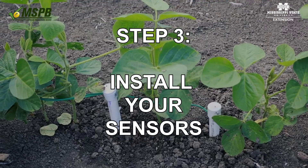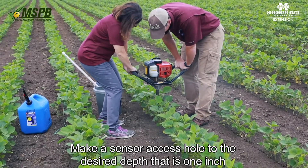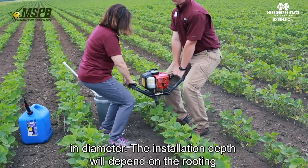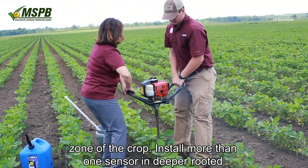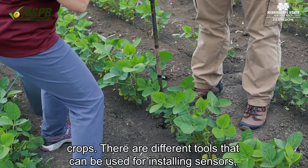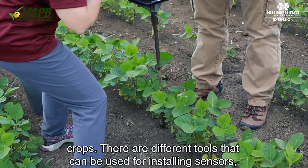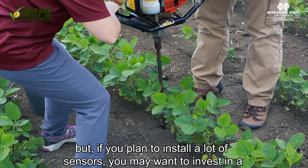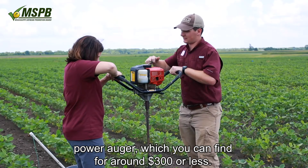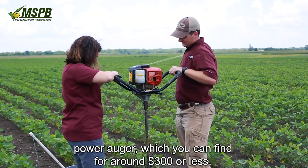Step 3: Install your sensors. Make a sensor access hole to the desired depth that is 1 inch in diameter. The installation depth will depend on the rooting zone of the crop. Install more than one sensor in deeper rooted crops. There are different tools that can be used for installing sensors, but if you plan to install a lot of sensors, you may want to invest in a power auger, which you can find for around $300 or less.